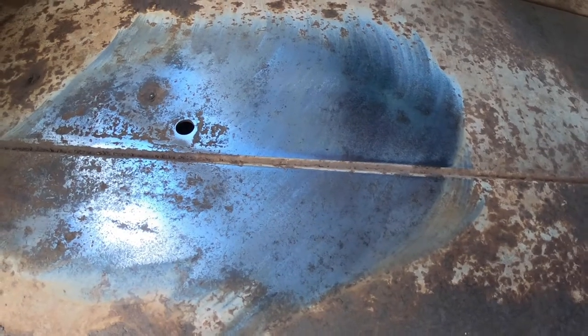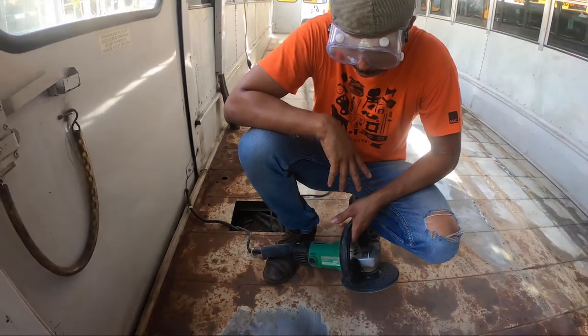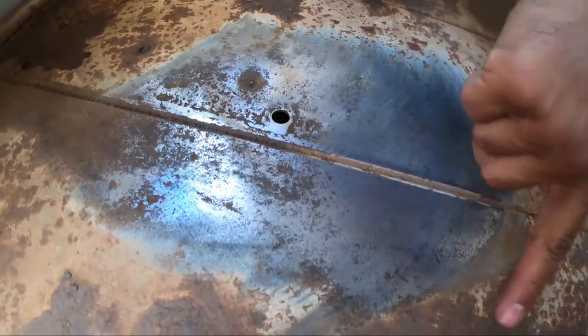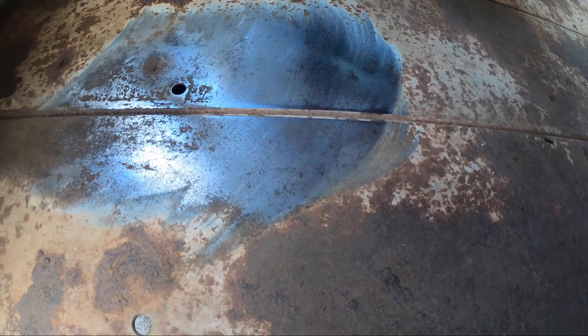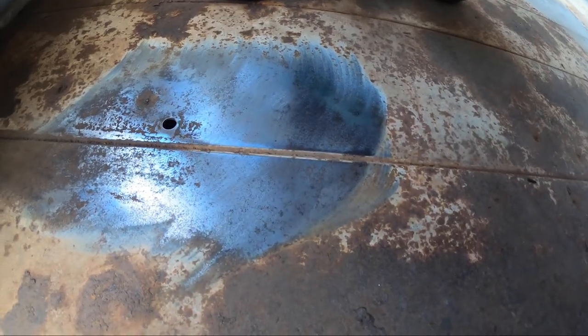I was just grinding and sanding this for about a minute, and I was able to get all that out. So this is looking good. You can see the difference between the rusted area and the area that I just sanded — it's a pretty big difference. I'm pretty happy that it's not terribly bad, and it comes out easily.